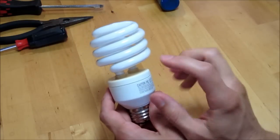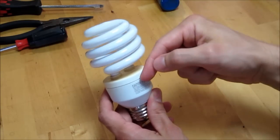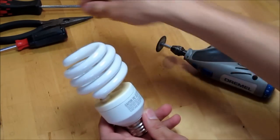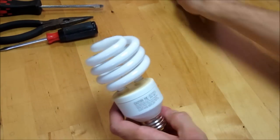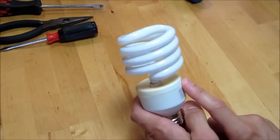To open it up, usually these things are set up as a top half and a bottom half, and they're held together by little plastic tabs. You'll need to use something like a Dremel tool or a hacksaw to cut into that to get access to those tabs, and then you can use a screwdriver and just pop the two halves apart and get into the electronics. I'll cut this open and show you what's inside.